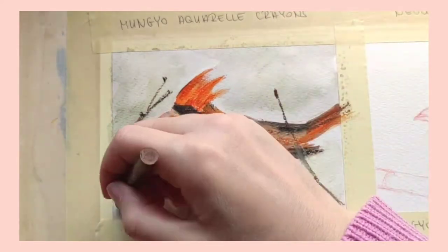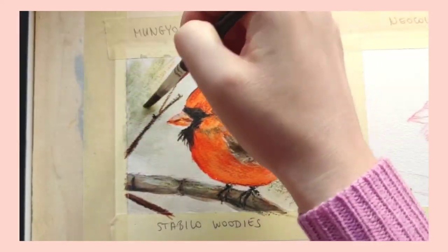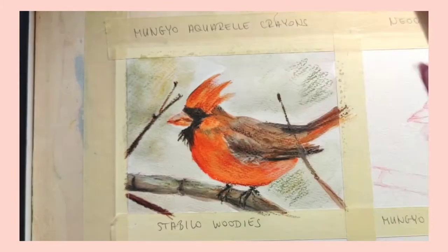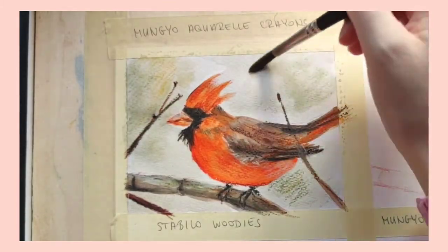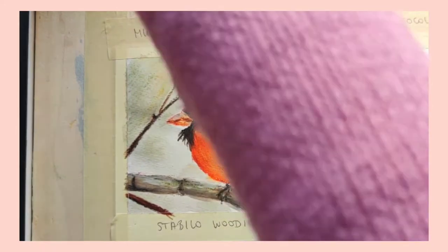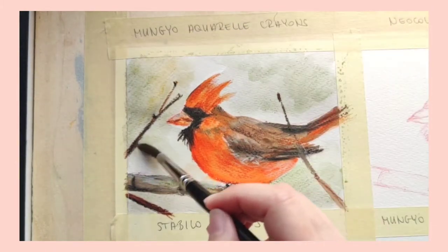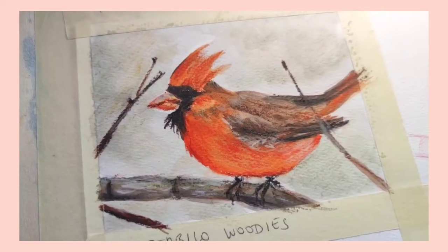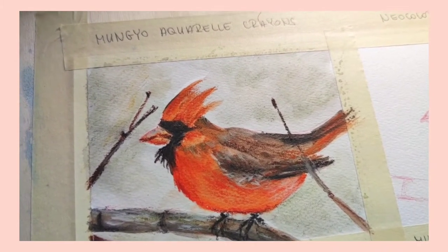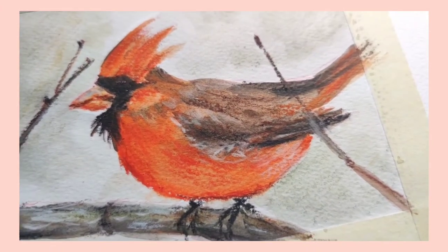At the end of the day all of these crayons and pastels are great, so it really comes down to personal preference. Here's the finished piece with the Mungyo watercolor crayons. Compared to the other three sets it will look a little more diluted, but again that is a matter of personal preference.